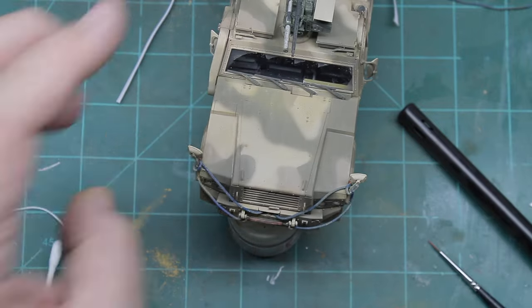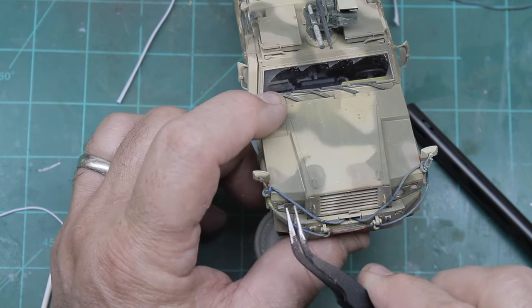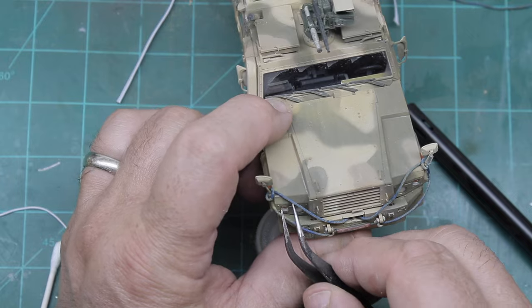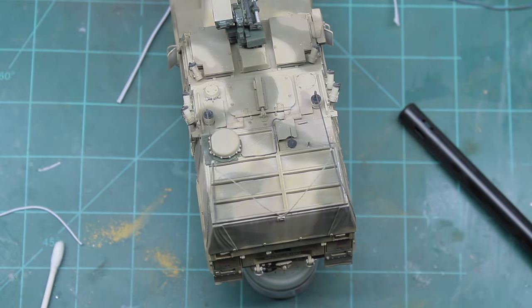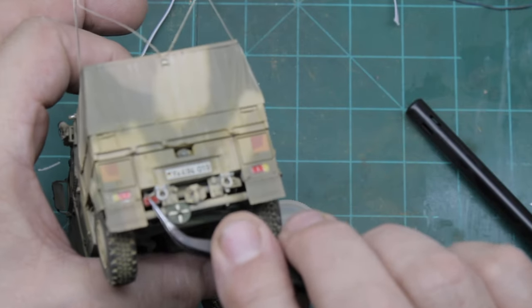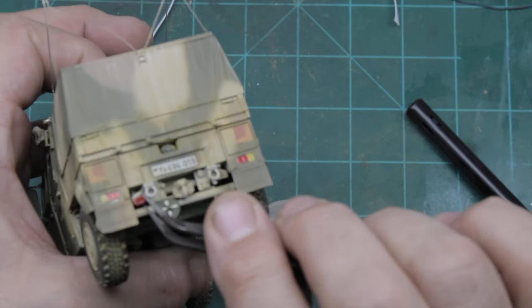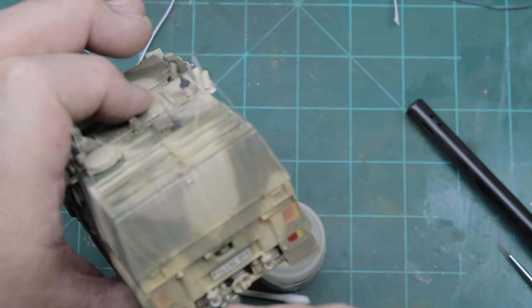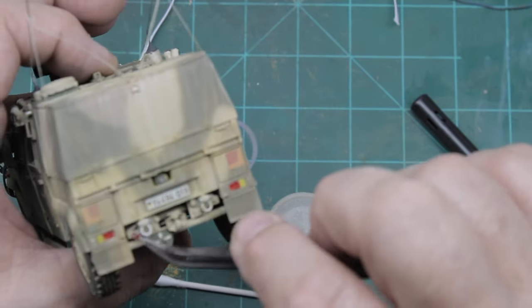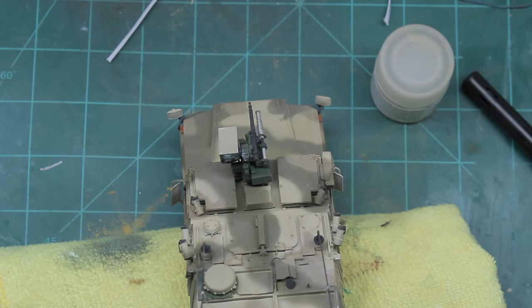After that I started installing all the clear parts that I had painted — the turn signals and different markers. I'm using clear canopy paint which doesn't melt the plastic or cause any distortions and gives you the best results. I continued working on the rest of them, putting the back ones on. The only thing left to do was to add the rear-view mirror lenses — this model has a nice reflective part that you self-adhere. I added those and then I was done with the build.